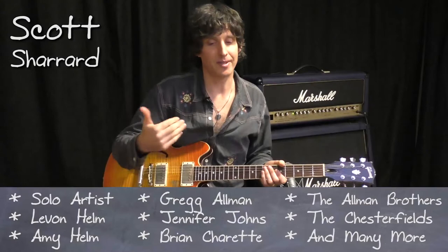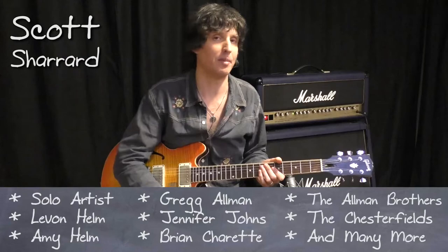B.B. King, as he developed his style more and more and developed his own voice, ended up spending a lot of time in one key position.